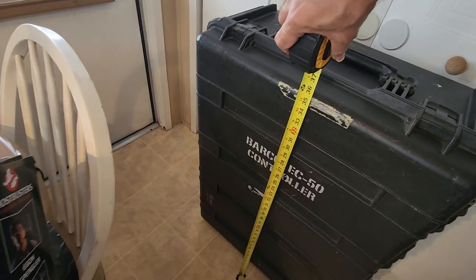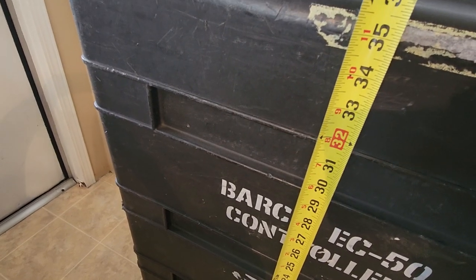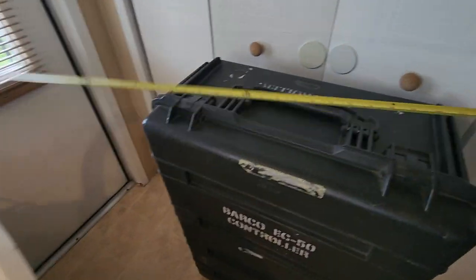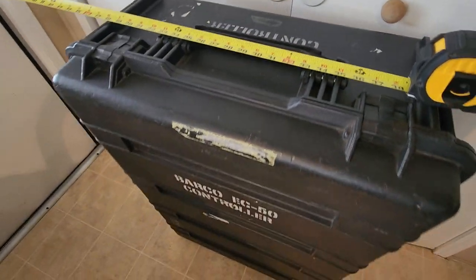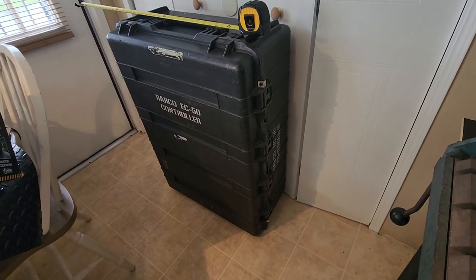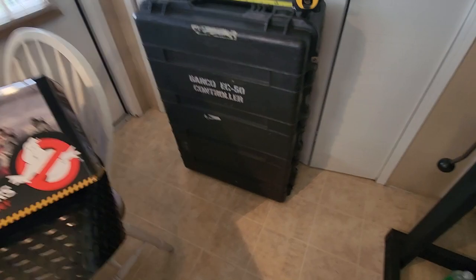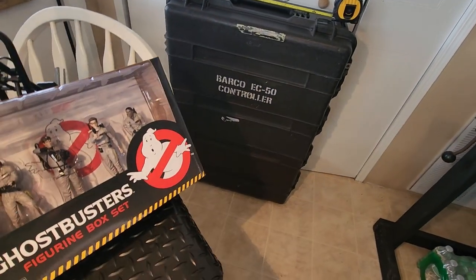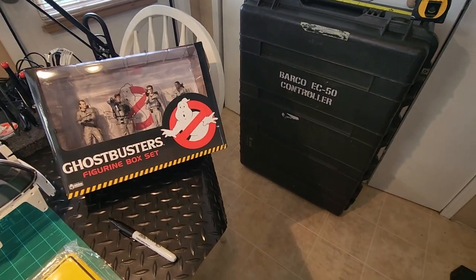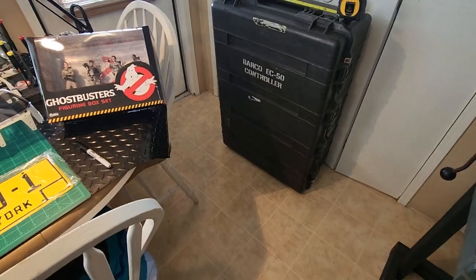The car will literally fit within the case. It's 32 inches, which is the car length itself, so it'll fit perfectly in there. I was going to go ahead and get this case all painted up and redone to make it look like a real Ecto-1 case of some kind.